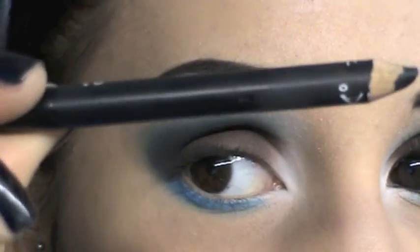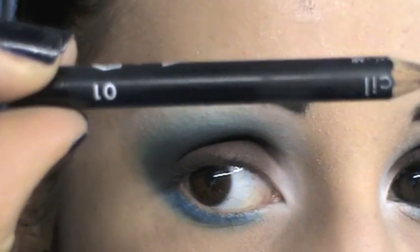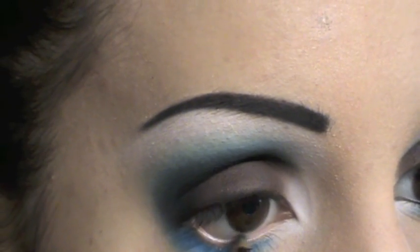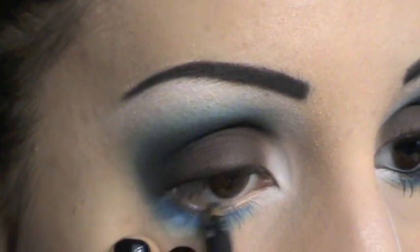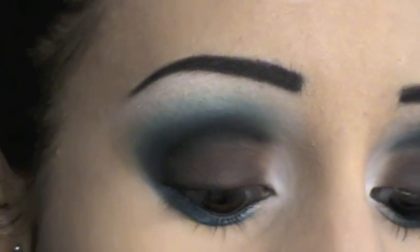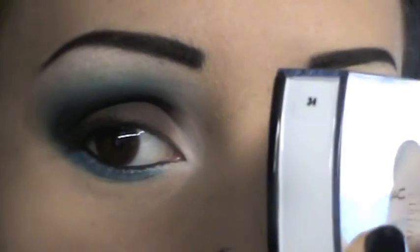All'arima interna utilizzerò una semplicissima matita nera, questa è di Madina ed è la 01. Ora come tocco finale andrò ad applicare delle ciglia finte, queste sono di MAC e sono le numero 34.